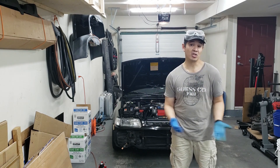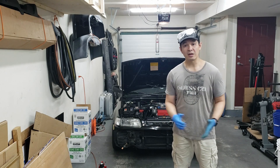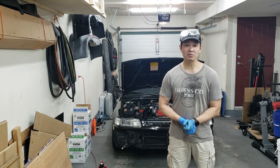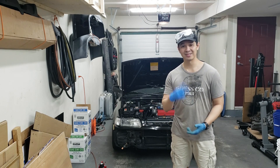We're going to put everything back together and enjoy the AC for the rest of the summer. Guys, I hope this video helps you out — if you haven't already, please comment, like, subscribe, and share. I'll see you in the next one. Cheers.